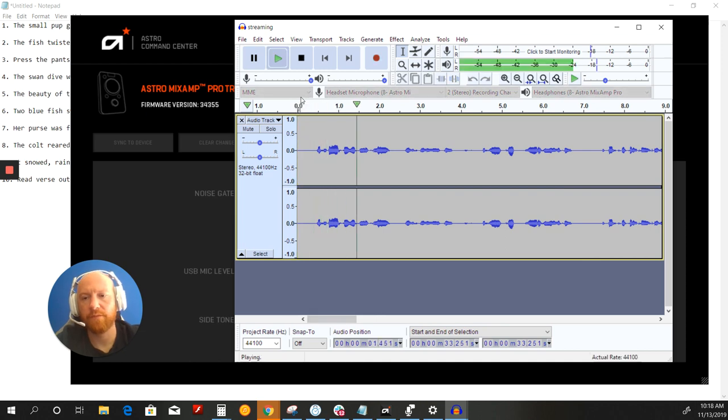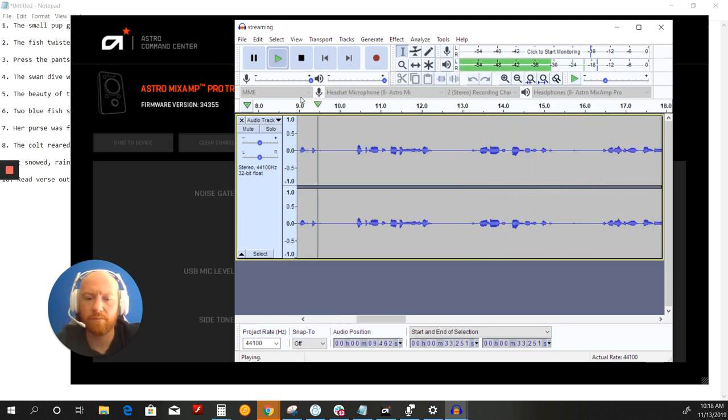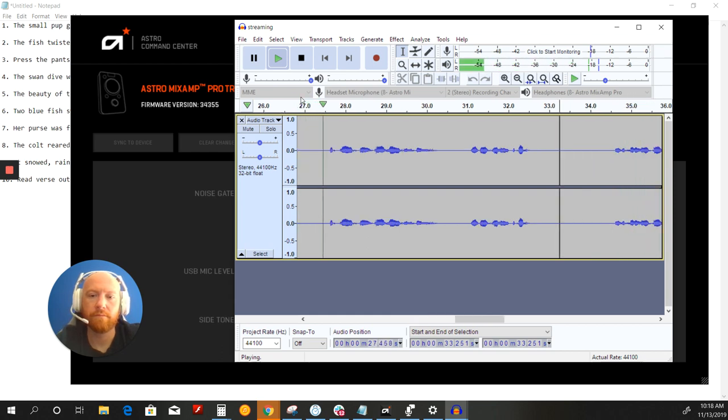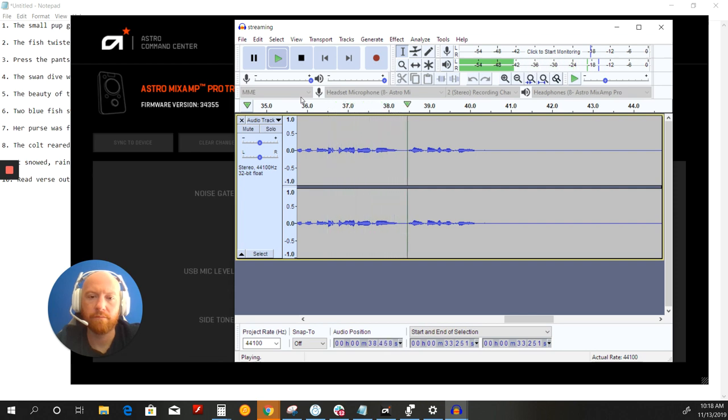This is the Astro A40 TR on the streaming noise gate: 'The small pup gnawed a hole in the sock. The fish twisted and turned on the bent hook. Press the pants and sew a button on the vest. The swan dive was far short of perfect. The beauty of the view stunned the young boy. Two blue fish swam in the tank. Her purse was full of useless trash. The colt reared and threw the tall rider. It snowed, rained, and hailed the same morning. Read verse out loud for pleasure.' Here's the streaming noise gate with my phone about a foot and a half away playing rain sounds at max volume.